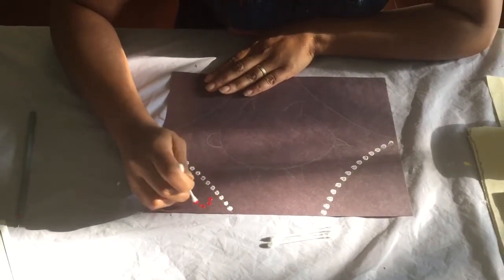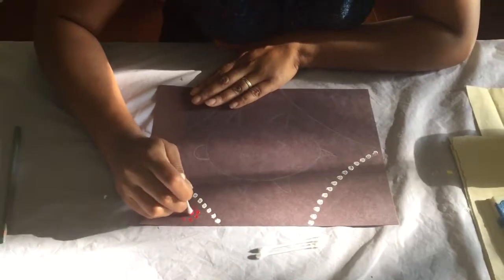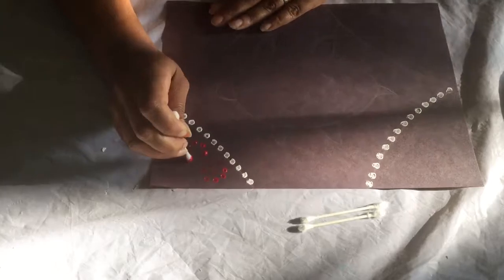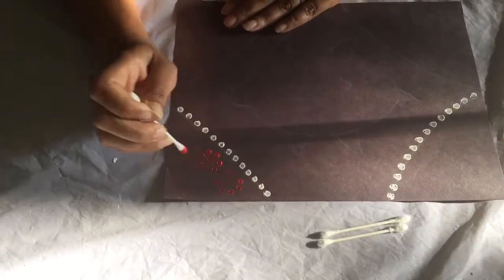If you look here, I'm going to fill this section with little circles or spirals — I'm going to put them together. The world is your oyster; you can do whatever you like and have fun with it.